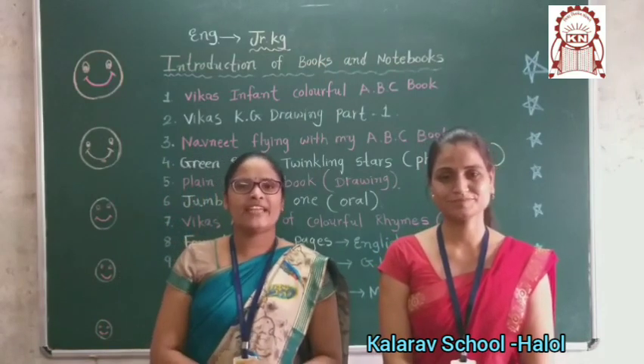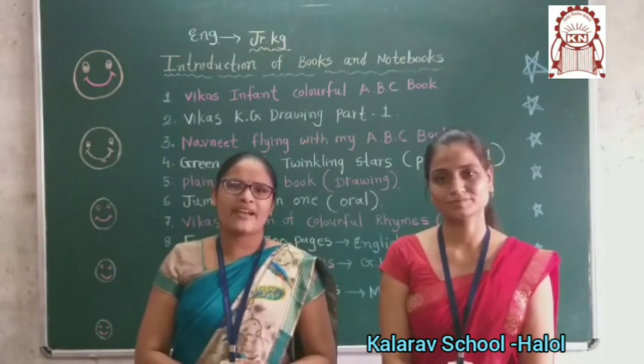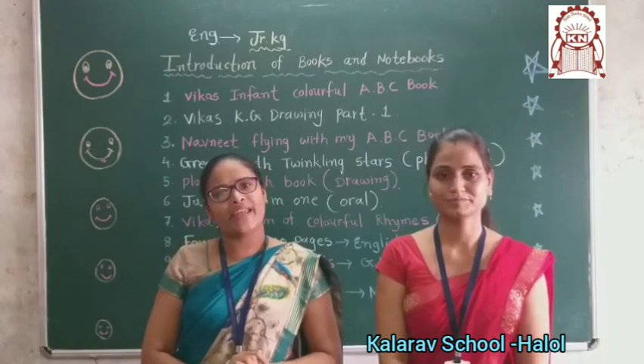So children, aapko daily video dekhni hai. Jab aap video dekho, usse pehle aapko kya karna hai — daily kya karoge? Prayer. Okay?